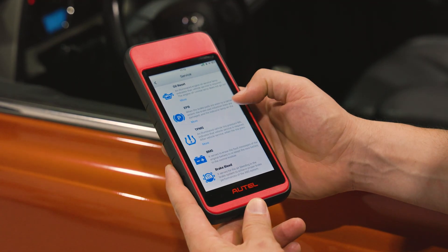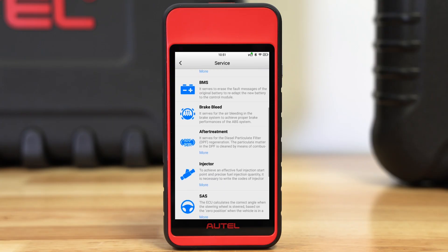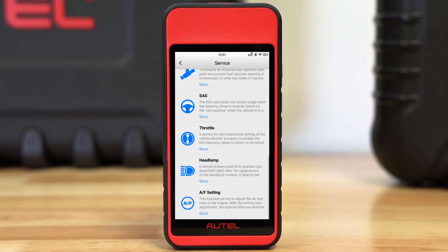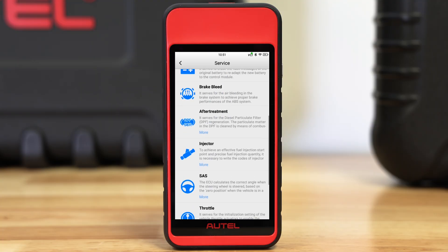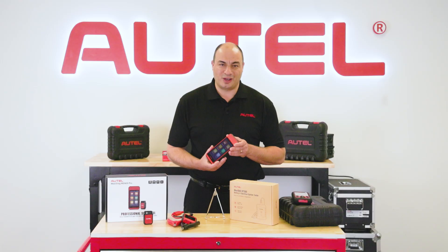The MD909 Pro is also an excellent service tool that offers 11 of the most common service tasks with direct-to-system access. The menu features steering angle sensor reset, DPF regen, brake bleed, battery maintenance, and of course, oil light reset.